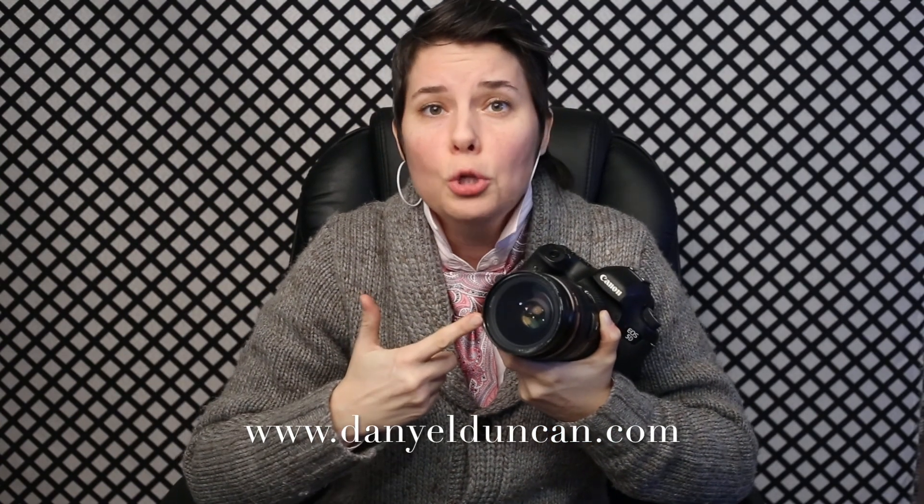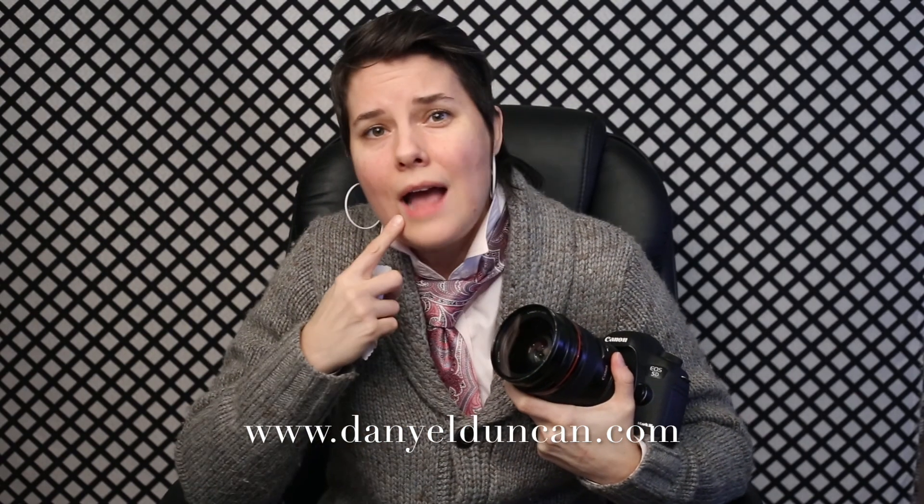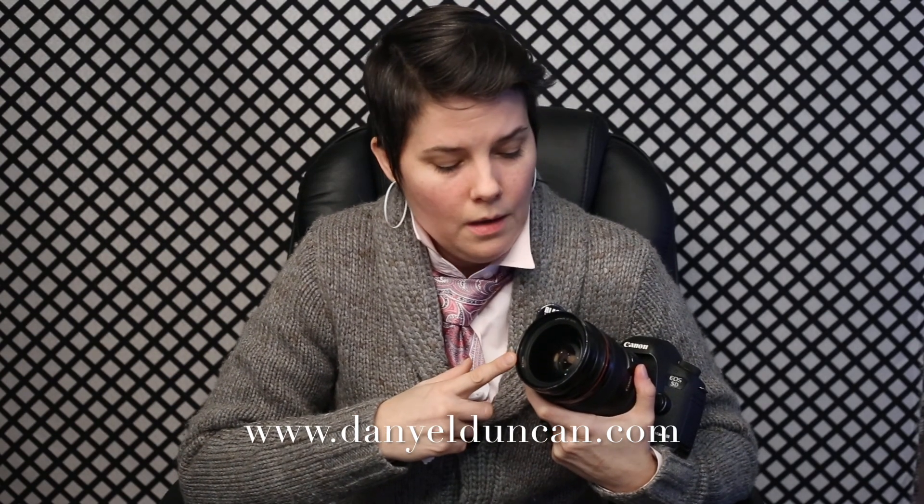We cannot talk about lenses and not talk about filters. If you spend the money to put Gorilla Glass on your cell phone, you absolutely should be spending the money to put a UV protection filter on your lens. If this filter wasn't on here, my tongue touching the lens — or even if I just breathed on it to clean it off — there are acids in my breath that can deteriorate the oils on the end of the lens. We do not want that. Get a lens filter. I wear keys on my belt and sometimes they slam into the tip of my filter. I'd rather replace a $15 filter than a $1,000 lens.